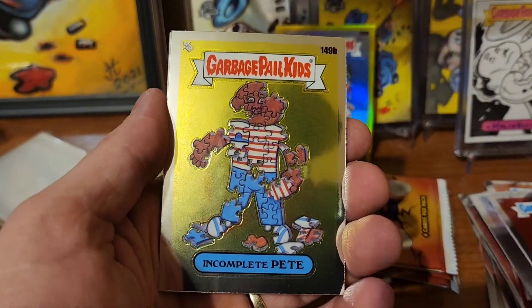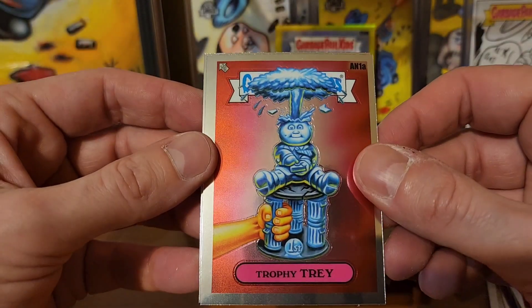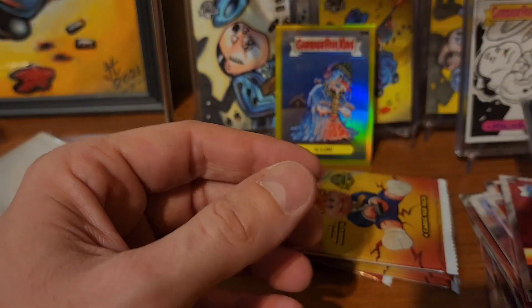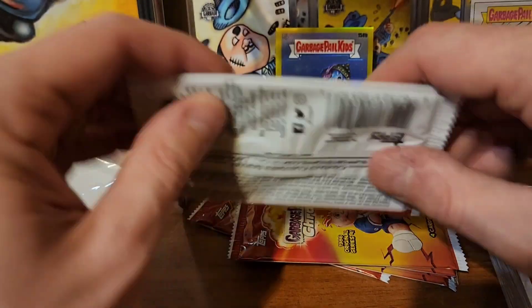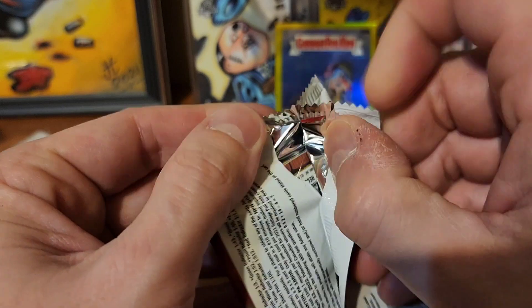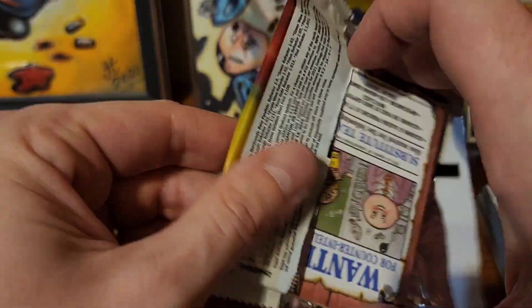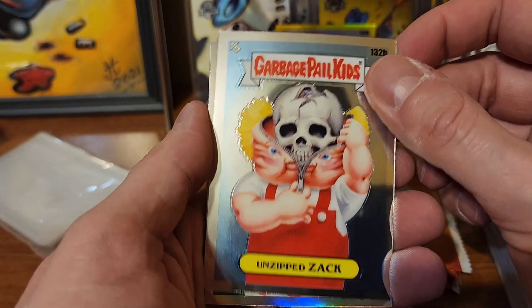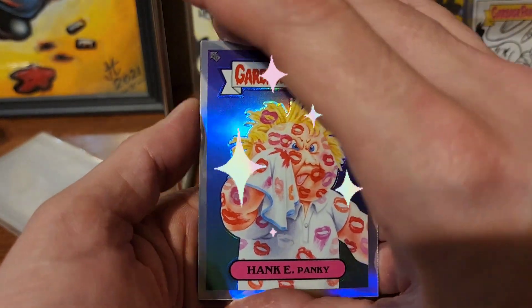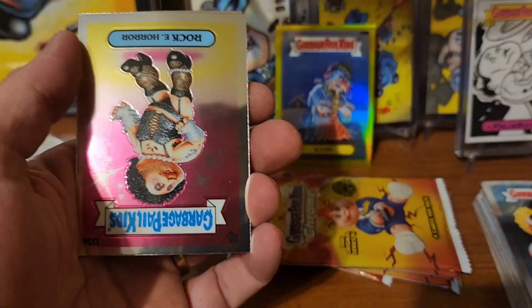I'd really like an autograph, not even gonna lie, that's what I would like. Complete Pete, Trophy Tray, and Turned On Tara. Don't get me wrong, I won't say no to a plate, or to a red. Unzipped Zack, Hanky-Panky with the rainbow sheen on the front and refractor action on the back.